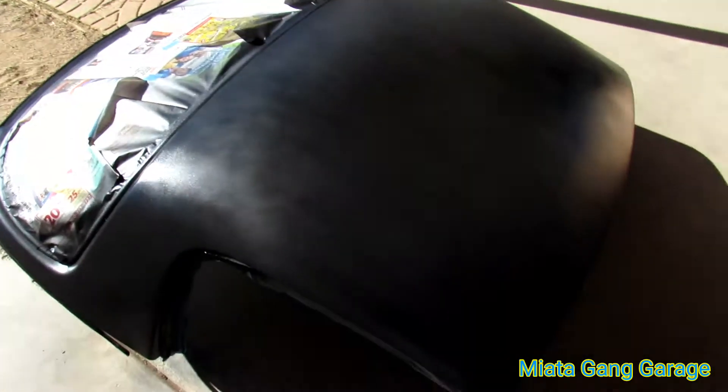Pretty happy I scored a hardtop. Been wanting to get one since I got the Miata. They're just hard to come across.